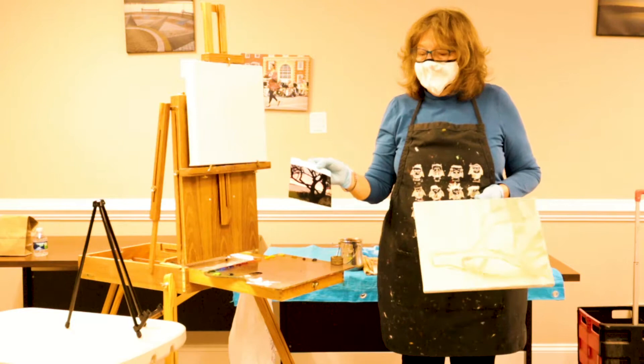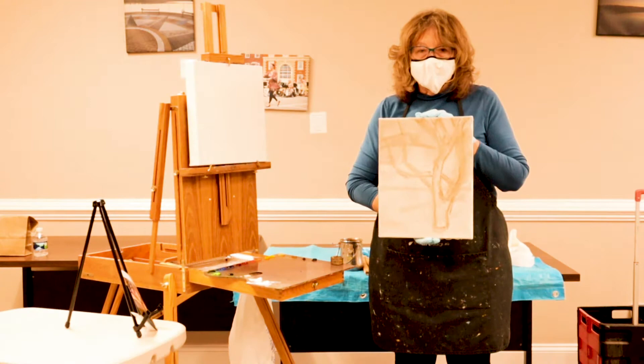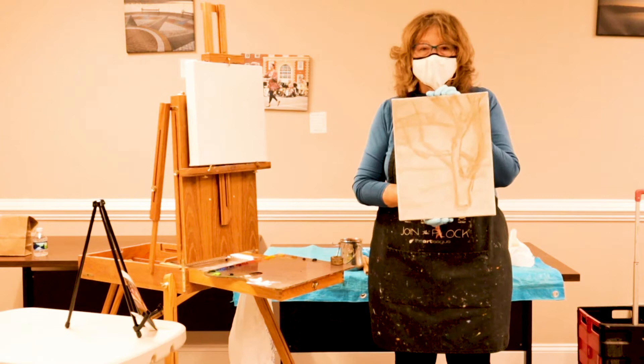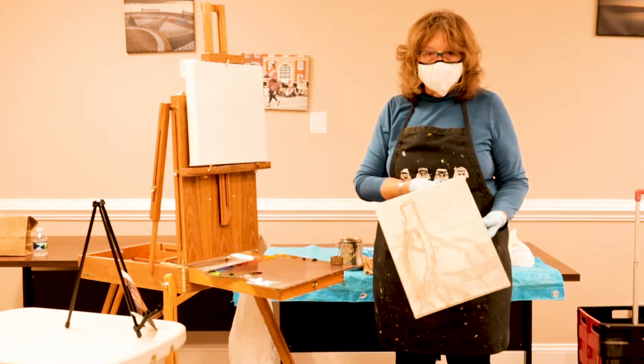I'm not sure yet whether I'm going to use a square, or a horizontal or even a vertical. This is 12 by 12. This is 11 by 14 or 14 by 11. So I think what I'm going to do is go ahead and start with putting a light wash to cover the white. Like this one — I've already done the wash.